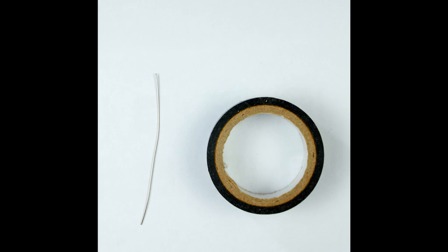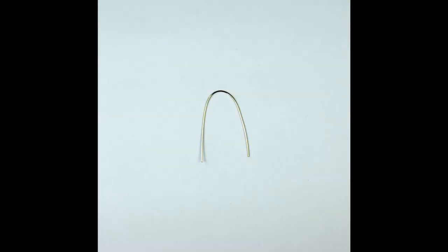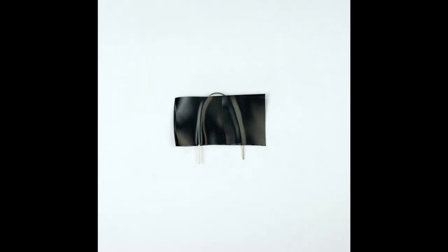Next we need to make the light shield that will separate the two light dependent resistors. For this you'll need the piece of straight wire and some black electrical insulation tape or some other type of tape that you can use to make a shield. Fold over the piece of wire so that it makes a U as you can see. Next cut about 10 centimeters worth of this electrical tape and fold it over the U shaped piece of wire as shown in the picture.